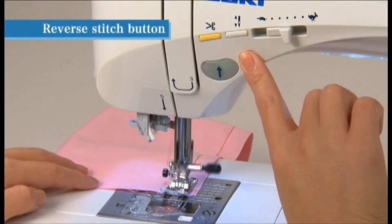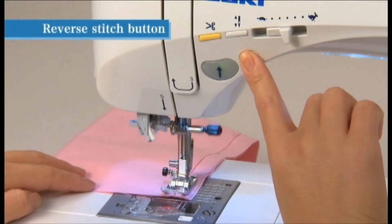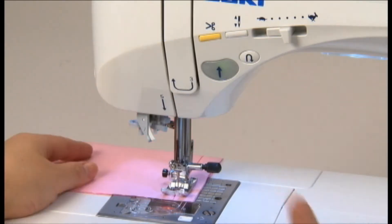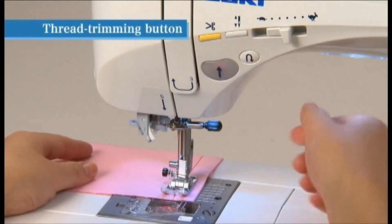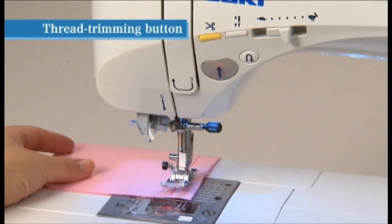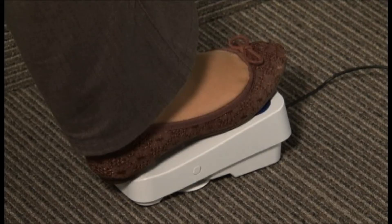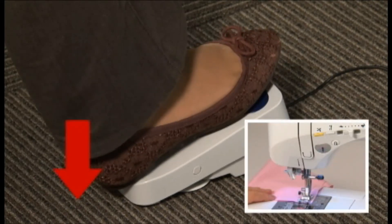While pressing the reverse switch button, the machine sews in reverse or locks the stitch, and stops when the button is released. After sewing, press the thread trimming button to trim both the needle and bobbin threads; the needle then stops at the upper position. Thread trimming is also built into the foot controller — you can trim threads by stepping on the heel side of the foot controller.